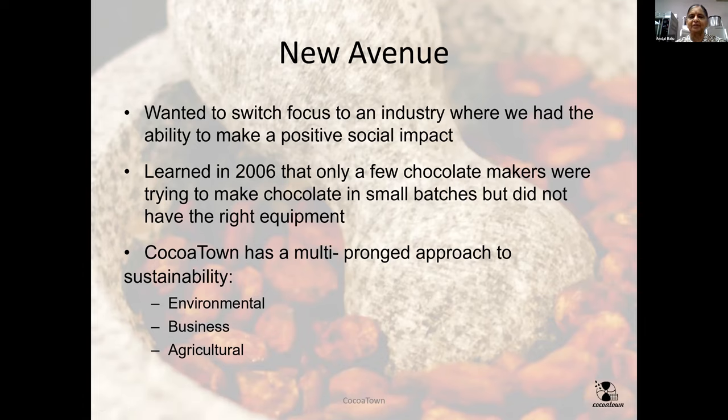That sounded like an interesting opportunity because at that time there were only four or five people making chocolate at small scale. Even then, they had to spend millions of dollars to bring refurbished units from Europe, repair them, and still grind a ton of cocoa beans to make chocolate. So we said we will make sure we can empower everyone and make the playing field level for everyone.